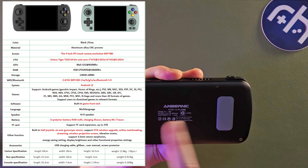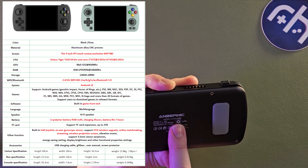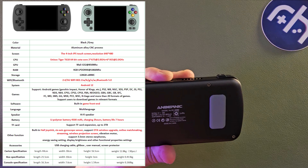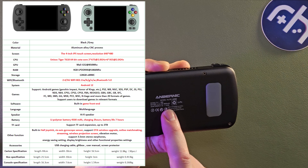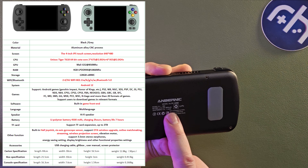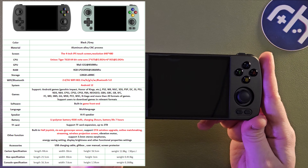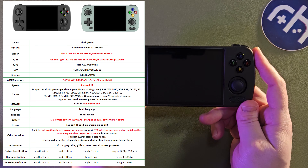On the back it has the usual rubber nips. It has a 4,500 milliamp hour battery. Anbernic claims this will have up to 12 hours of battery life on lower end gaming, 5 hours on higher end gaming. Those are pretty high estimates, but in the right software that could be a target we could hit. We're going to have to test in the full review.